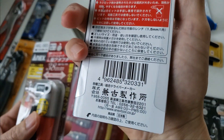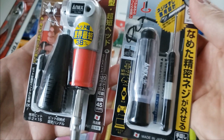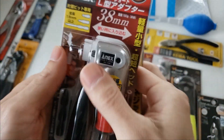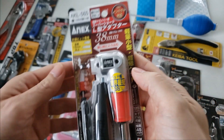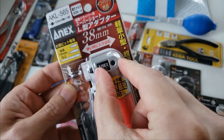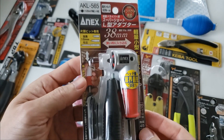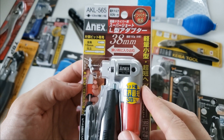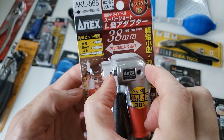Moving on to some Annex items — Annex is also from Sanjo. Both items are made in Japan. This one is patented — it is an angle adapter. Industry lowest profile is what they claim. I'm not sure how that compares to other brands like Milwaukee, DeWalt, or Woodpecker. The total height is 38 millimeters, which I think includes the bit. They include four number-two bits with it.